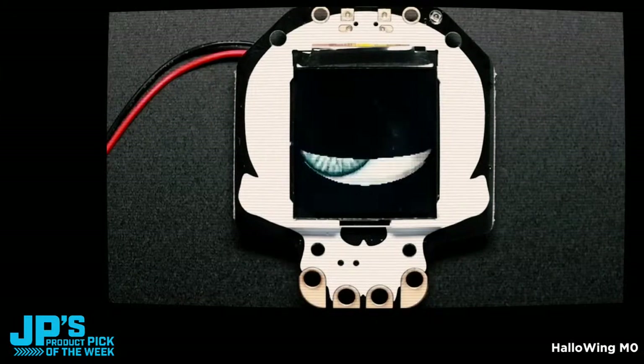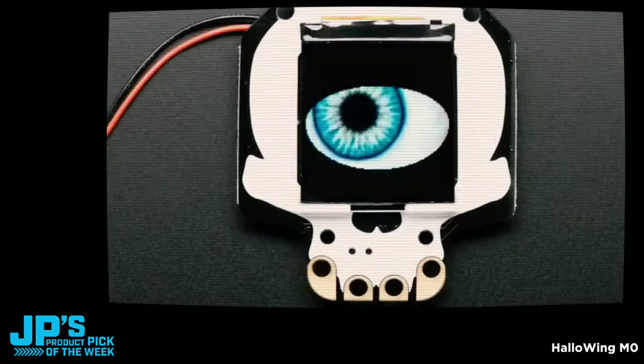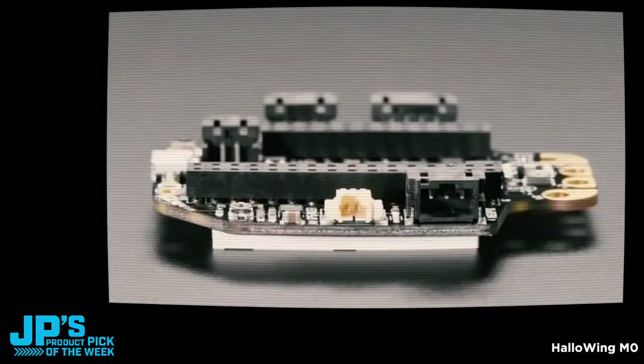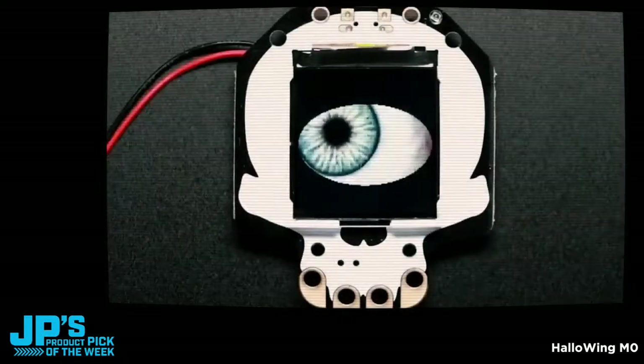Yes, it's that time. It's Halloween. We said a couple weeks ago, August 1st is the beginning of Halloween. So we have a board to celebrate, because we're going all in on Halloween. I can't even keep track of what I'm saying anymore, because I'm so excited about how spooky this is.